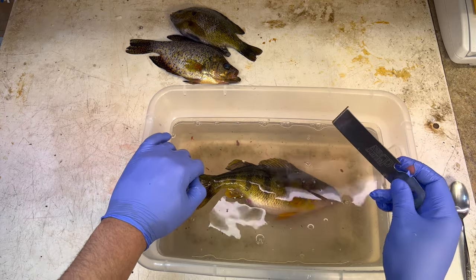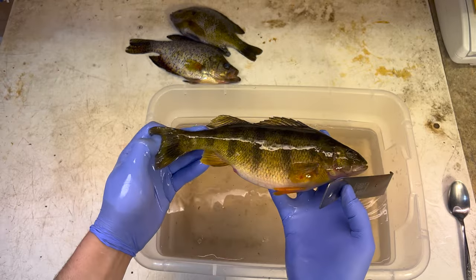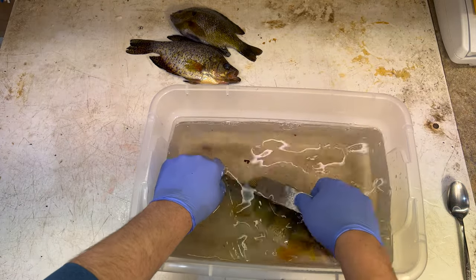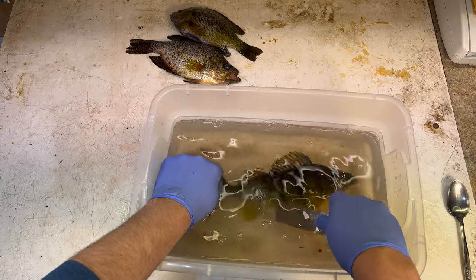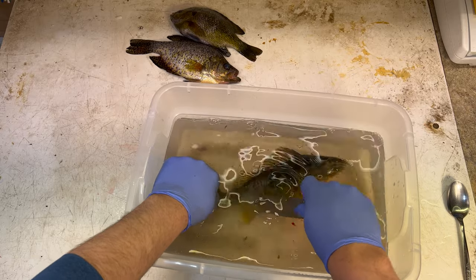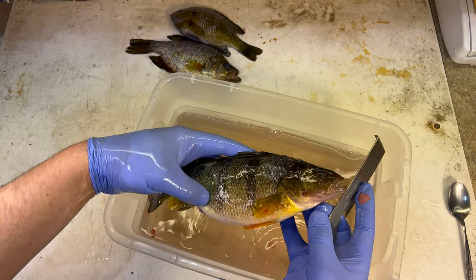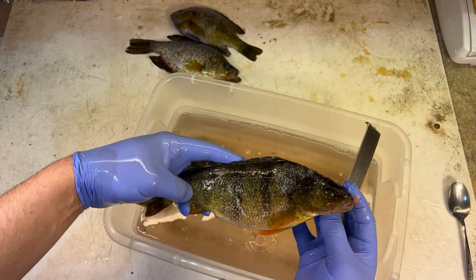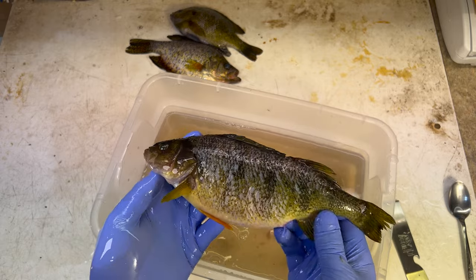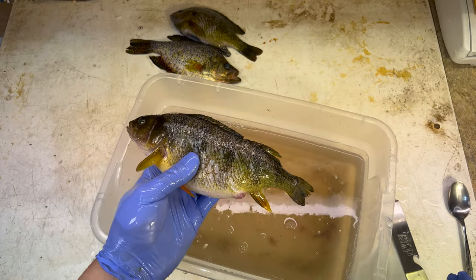Now if I know anything about perch, they have really hard scales and they're one of the hardest fish to cut through when you're skinning them. So I'm assuming this fish is going to be the hardest one to scale as well. Suspicion confirmed - perch are the hardest one to scale. Their scales are so tough, they're almost like armor. They're coming off, but you just gotta work at it much harder on a perch. I would say that was much more of a chore on the perch than on the bluegill or the crappie, but it's definitely doable. I honestly can't imagine scaling an entire meal of perch, but if you guys have a better method for scaling perch, leave a comment.